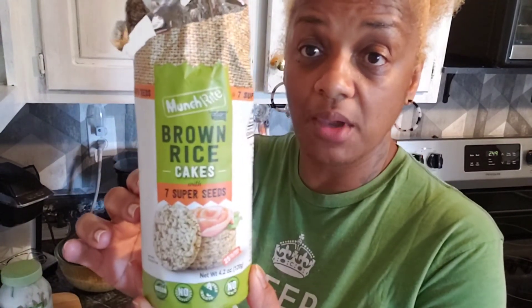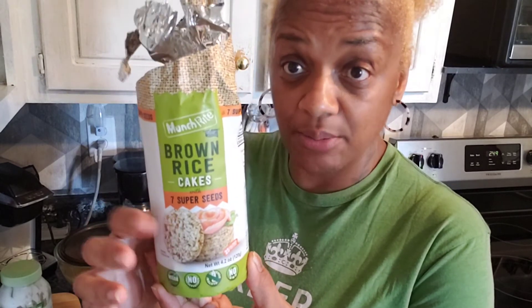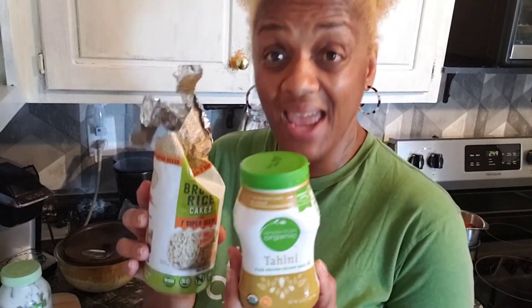I'm going to put all the ingredients in the description box. Let me show you another great protein snack — these are brown rice cakes. I got these from Kroger. They are thin but they really taste good. I usually put a natural peanut butter on them, or I use tahini butter, which has a lot of great benefits. Tahini butter along with these gives you great protein — it's a great snack for you and the kids and it's not fattening.